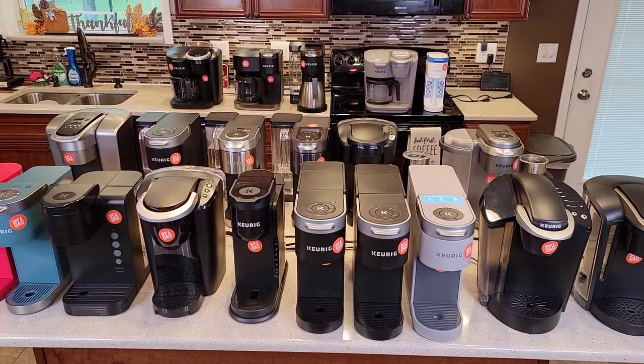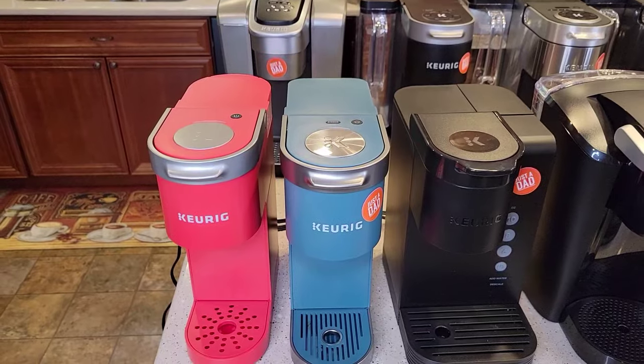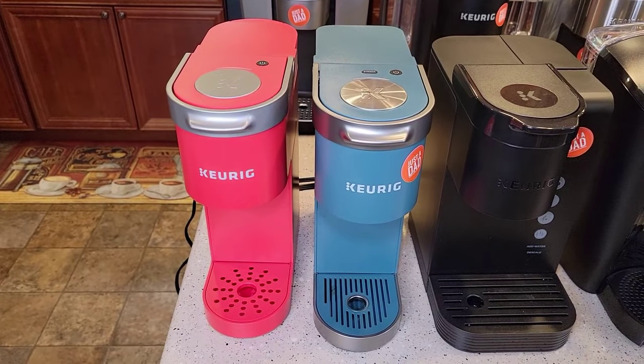Keurig has been releasing quite a few new models lately. This is as of September 20th, 2021. Let's start off with the smallest ones.